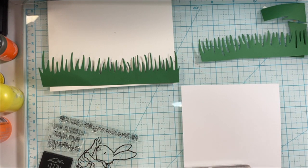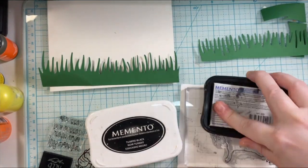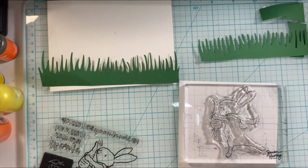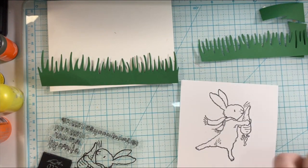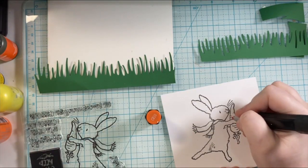I do have a birthday card coming soon with another stamp set from the garden release. I just loved all of the sentiments and the characters that I had to go ahead and get most of these sets. There are matching dies to go with them. I did not get the dies because I don't mind fussy cutting, but if that is your thing you can definitely pick up the dies as well.